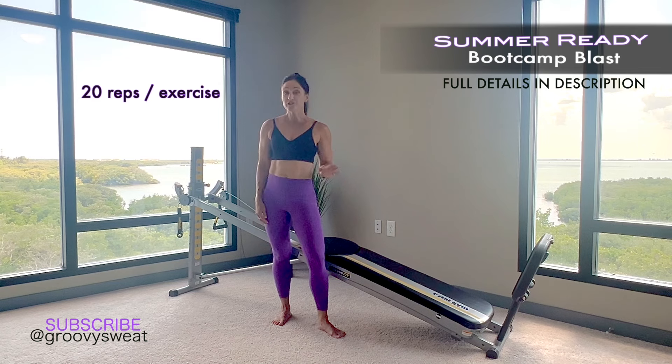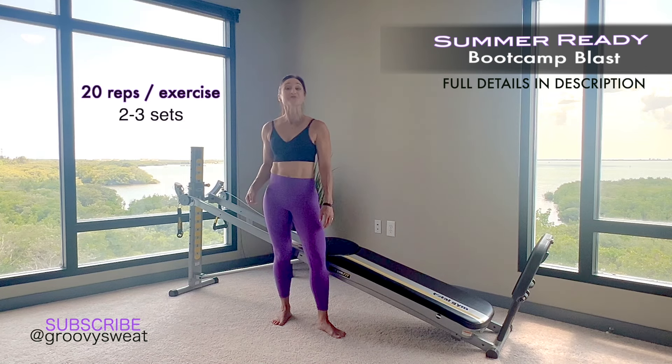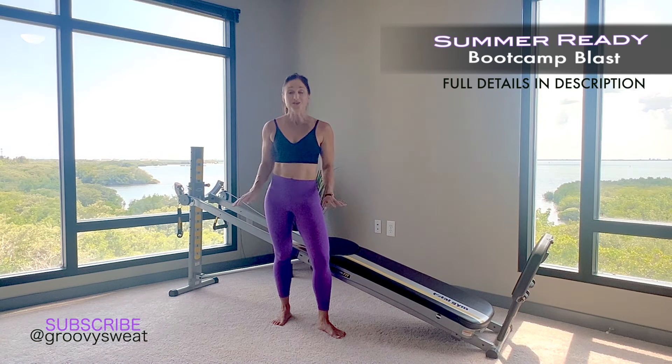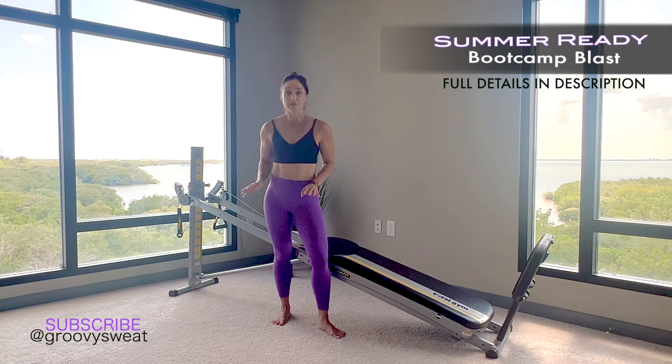To perform this boot camp, you will perform every exercise for 20 reps. Once you've gone through all the exercises, take a one minute break, regroup, reset, and recalibrate your machine so you can challenge yourself more, then aim to perform the circuit two to three times. If your time is limited, perform the entire boot camp once through but increase your reps to 30.